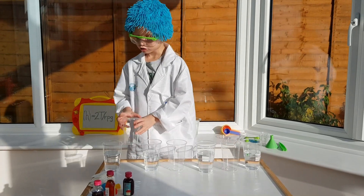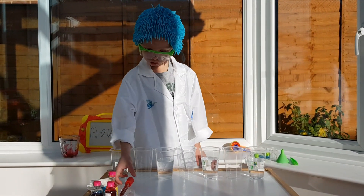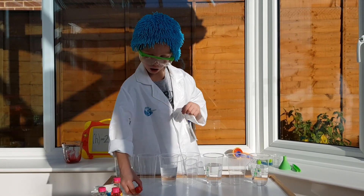Then some magic will happen! Next, you're going to put the red food coloring in the first and the last cups.